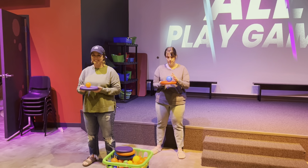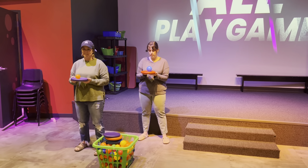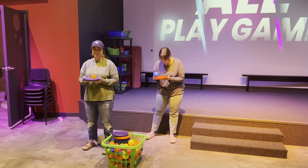Hey leaders, it's Ms. Tiff here. Here is your all-play game for this month. It's called Keep Your Eye on the Prize.